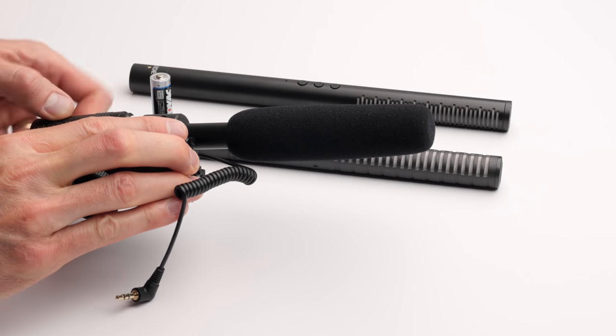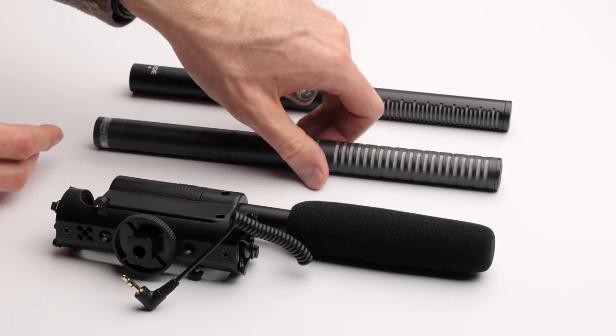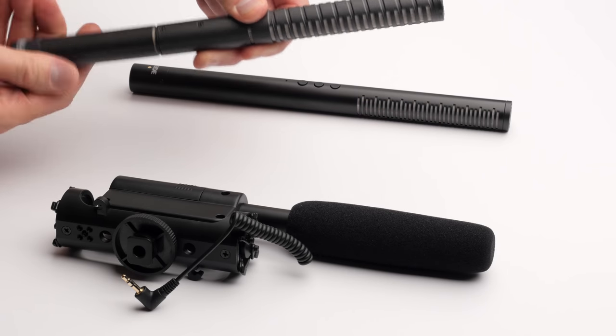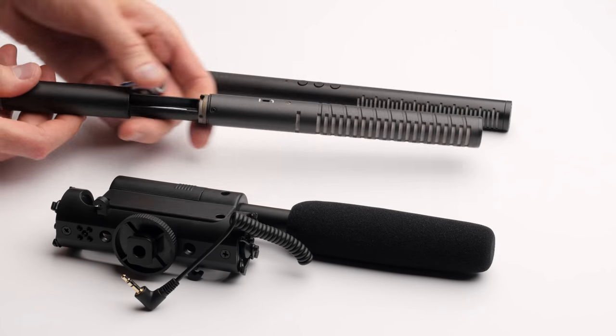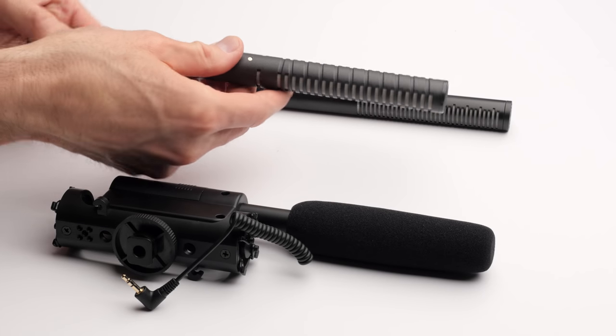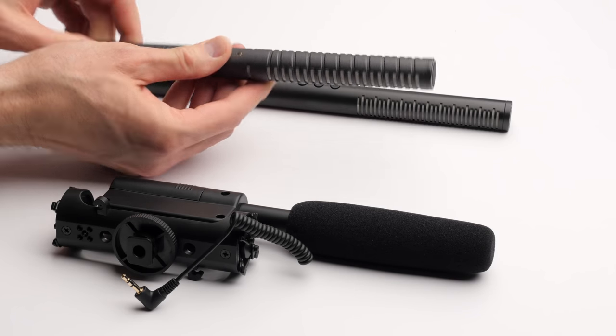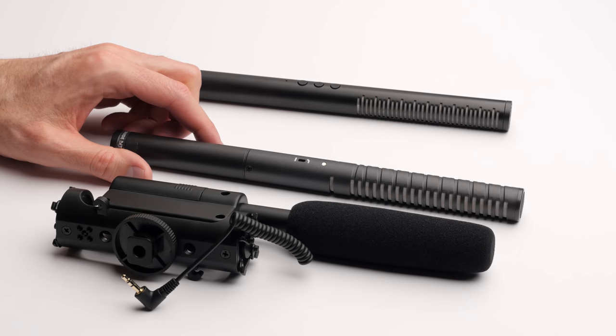There are also mics in a third category that self-power — that is, they have some sort of battery in the mic itself. You'll see this in things like the Rode VideoMic Pro, some lavalier microphones like the Audio-Technica ATR 3350, and also in some XLR-based mics like the Rode NTG2 and the Rode NTG4 Plus.